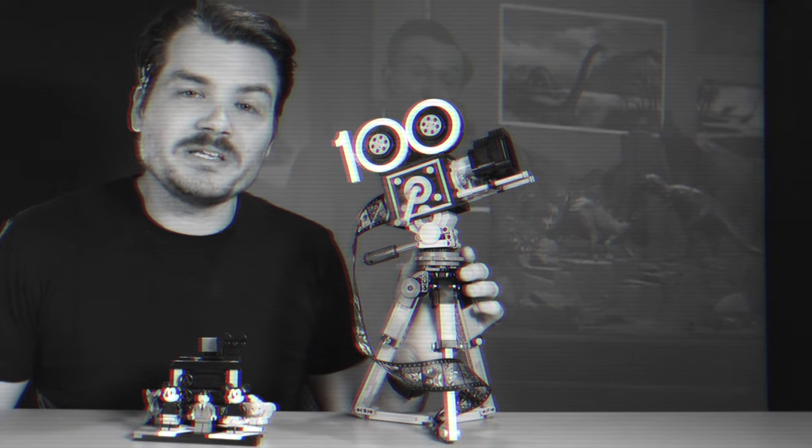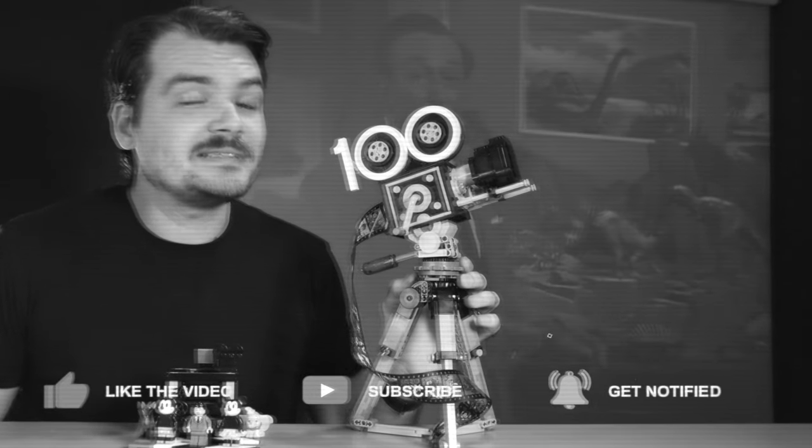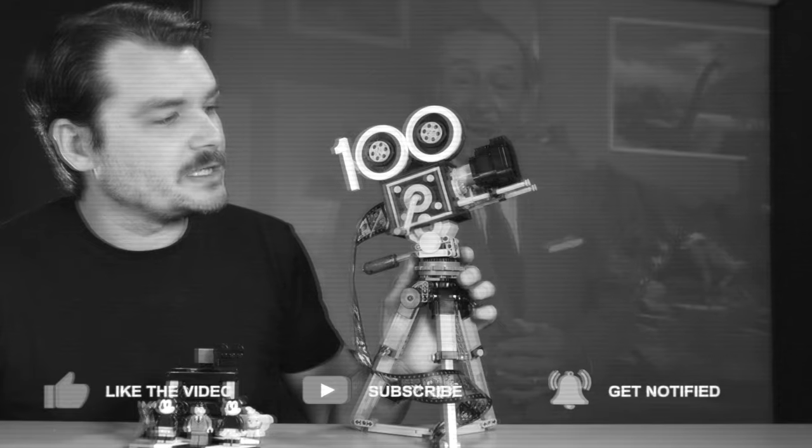Times were good in the 1940s, rampant misogyny aside, but Walt Disney never had to ask you to like and subscribe to his videos. But I do, so please like and subscribe if you'd like to see more videos like this one.